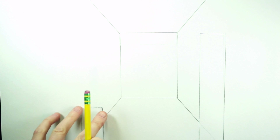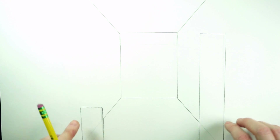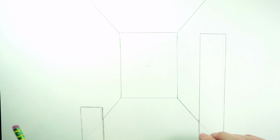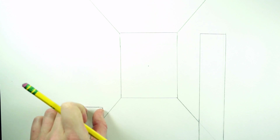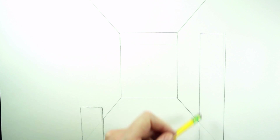Now we need to make the tops and the sides that are going back in the distance, so we're going to have converging lines that go from the corners of our objects to the vanishing point. I'm going to draw these lightly because I know I'm going to be making changes and erasing.